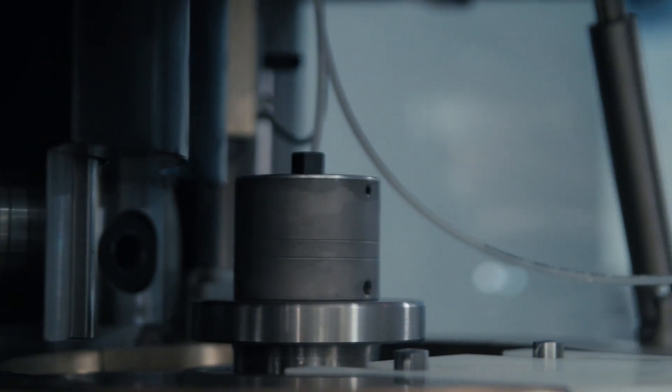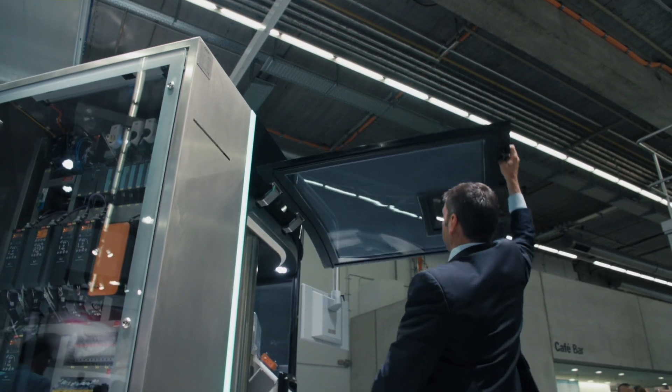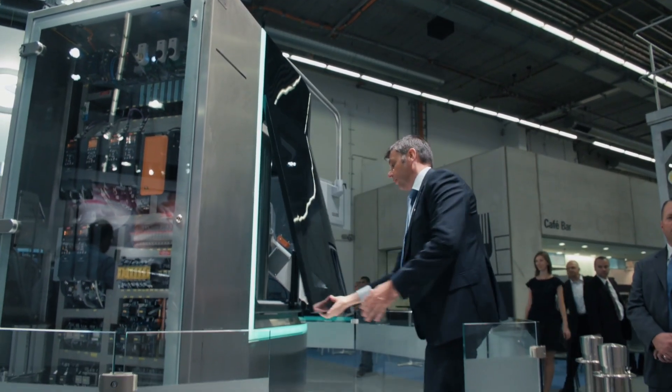This machine is now officially launched into the market and will be released for sale in a couple of months, with the first machines able to be delivered by the beginning of next year. In the meantime, customers can come and do trials in our facility in Belgium to test their own formulation and see how well this machine performs compared to what they know today.